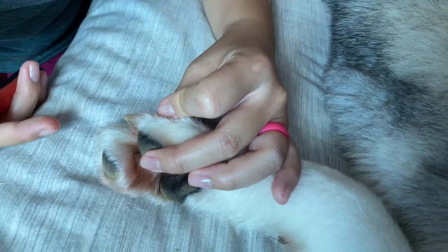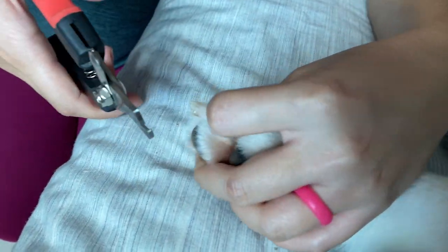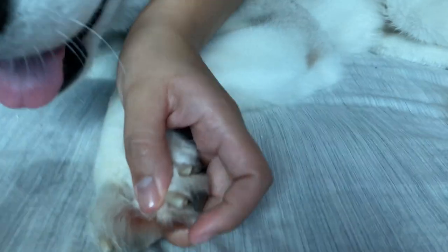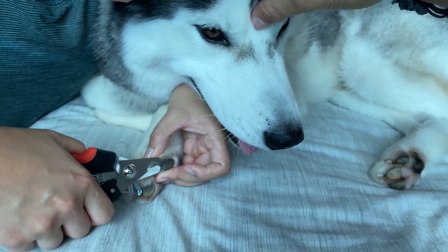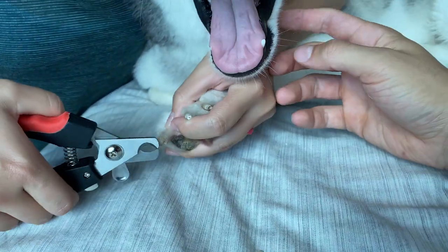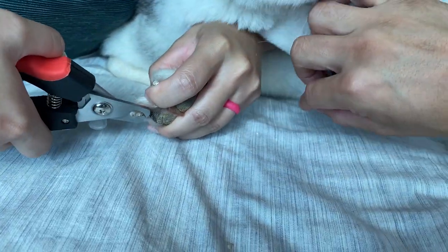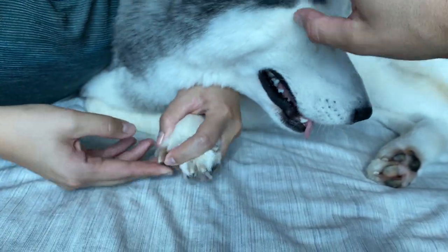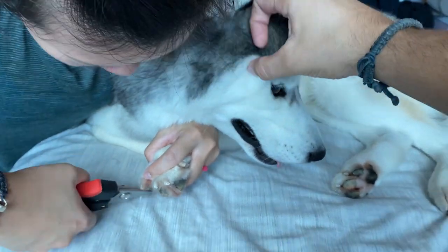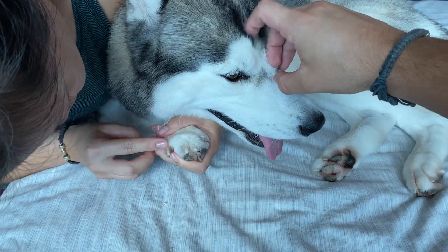This one's actually looking pretty good. Maybe I can do a little bit more. His callus is so hard. His coat was so rough.